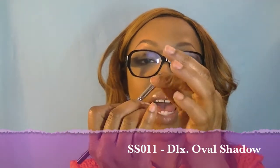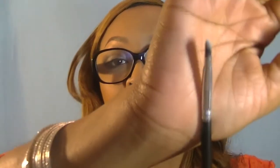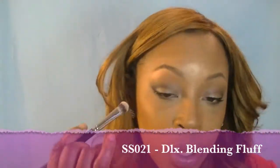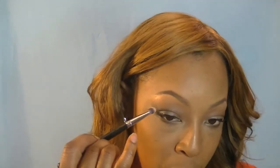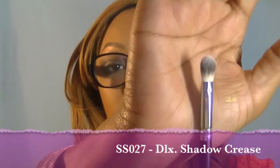Here is your regular flat eyeshadow brush — just a regular flat eyeshadow brush. And probably a larger eye shading brush — an eye shader. You could probably do some blending with this, or you can deposit color into the crease with this type of brush as well. You don't have to use a blending brush for that. And this was the blending brush.